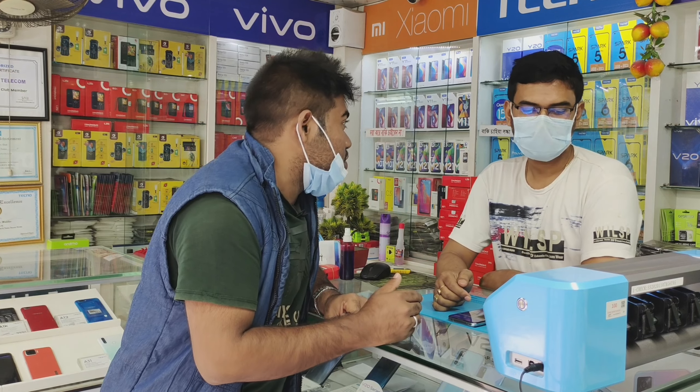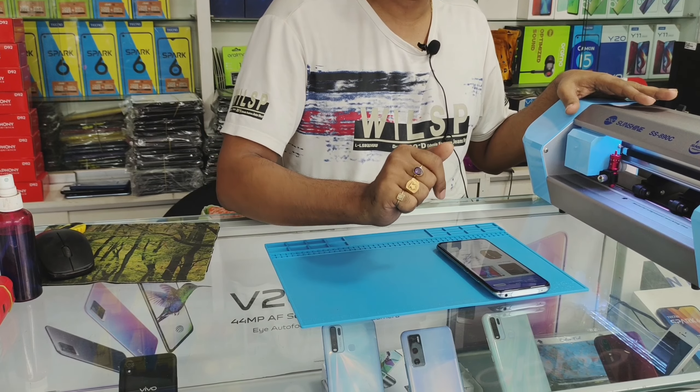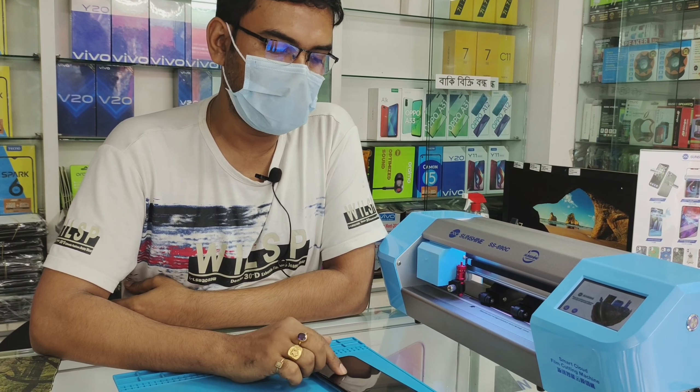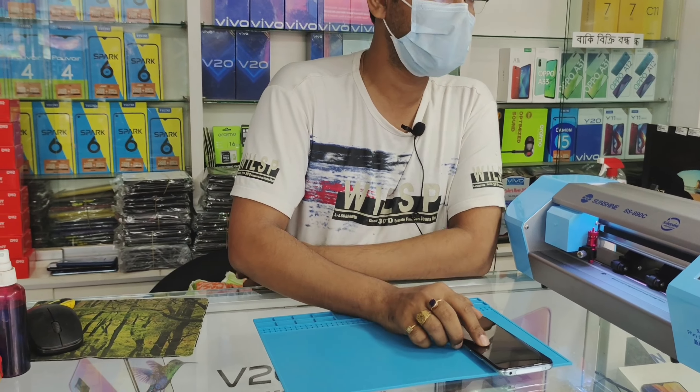This product is the Sunshine SS 890C screen protector machine. I will use the cabinet glass and put the glass on top of my hand. The machine is made with matte paper. It is made with the cabinet — put the glass on a cup and into the top of the cabinet. It will remove the glass to the top of the cabinet. It will take 1 or 2 minutes to put the glass on the back.